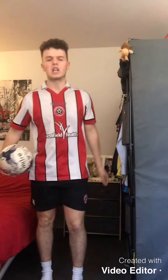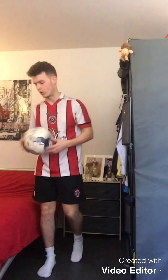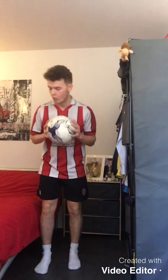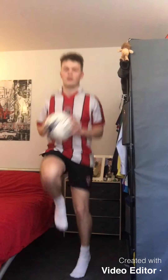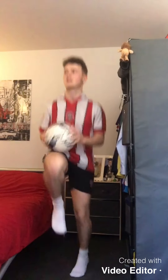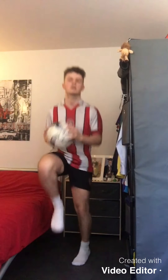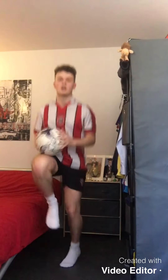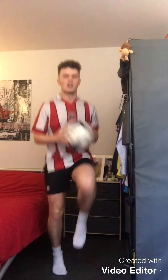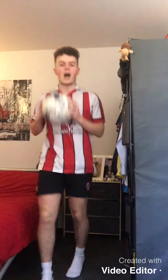Last exercise — remember, hold the ball really close to your body, high knees, really really quick. 10 seconds and we can start. Really push it in this last one. Three, two, one, off we go — high knees! Really really quick, make sure you're hitting the ball with your knees. 10 seconds — push it, really really quick. Three, two, one — and there we go!